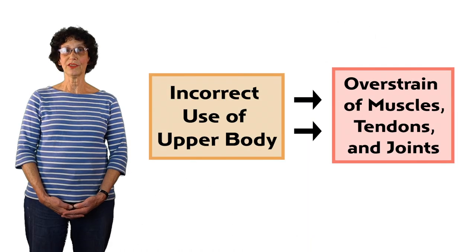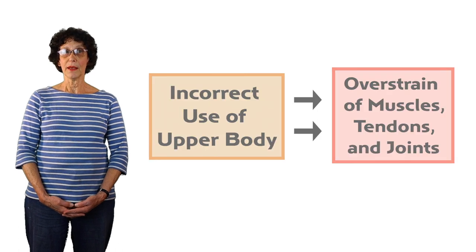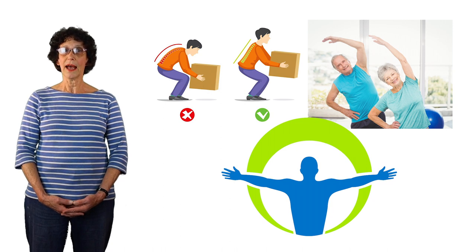Almost all these issues seem to be related to individuals not using their upper body and hands correctly, causing over-strain of muscles, tendons, and joints. Many of these issues are totally preventable or minimized if we all learn from an early age how to use our hands and our arms correctly.